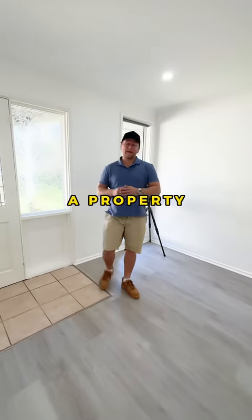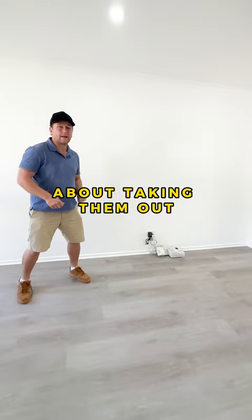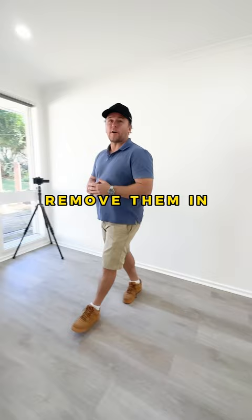If you ever turn up to a property and there's a mess of cords and you're worried about taking them out and how they go back together, fear not — leave them there because we can remove them in Photoshop. Let me show you how.